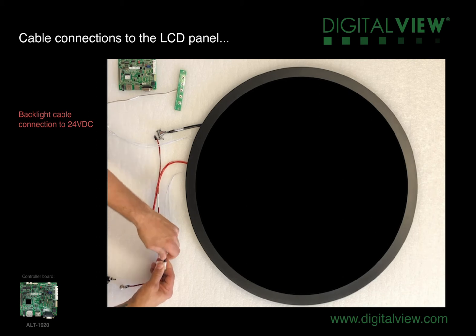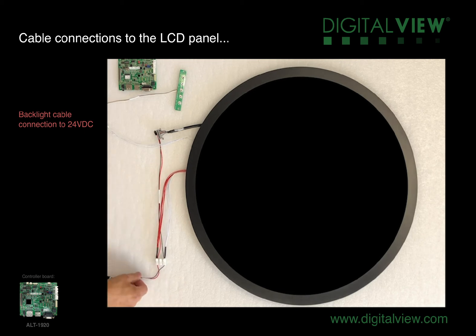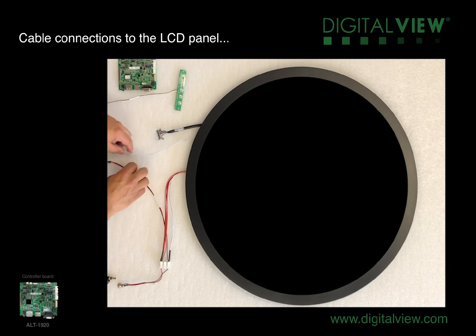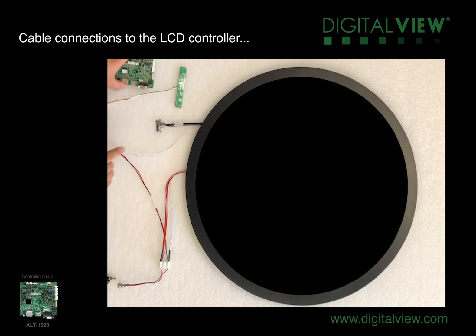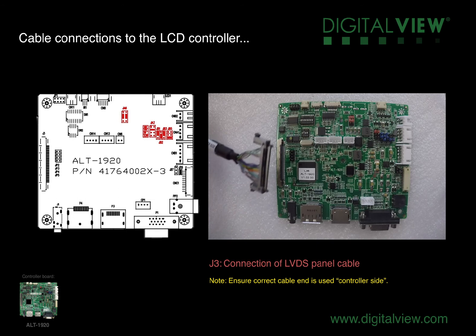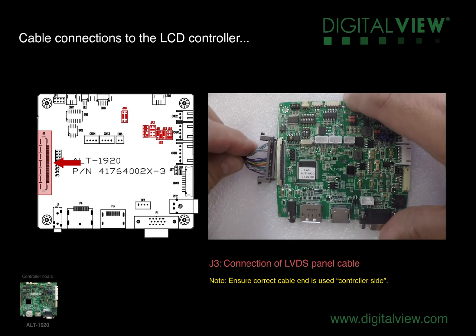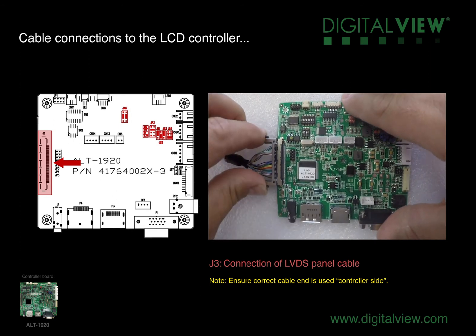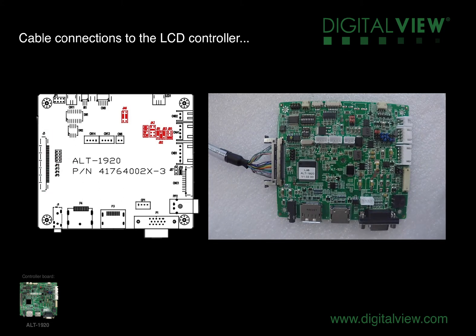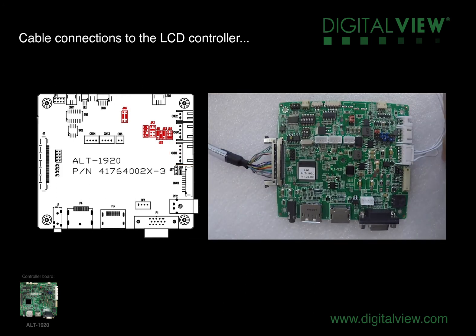After these are connected, we're ready to do the final connections — these are the cables connecting to the ALT1920 LCD controller. The first cable we're going to connect to the LCD controller will be the LVDS panel cable. This should be labeled controller side, as we've connected the panel side to the panel side connector. We're going to connect this cable into the J3 connector of the LCD controller, ensuring the pins are located and it clicks into place. The next cable is the backlight cable, which will be connected to CNB1. Make sure the cable connector is fully pushed into the connector on the controller board, making a good connection.